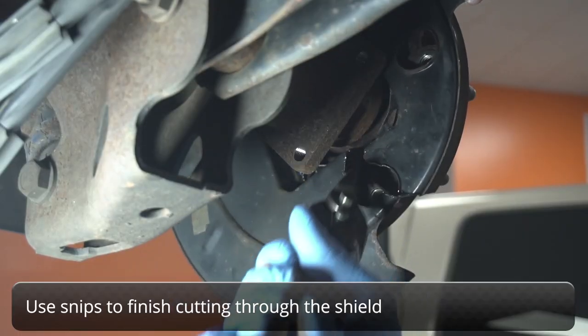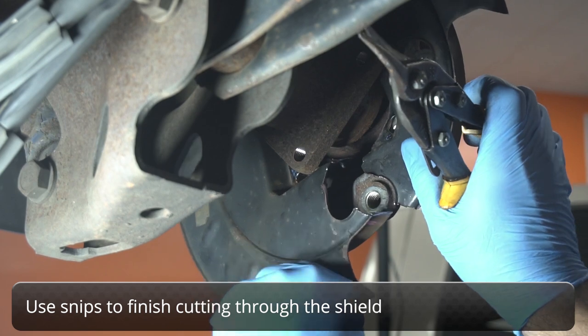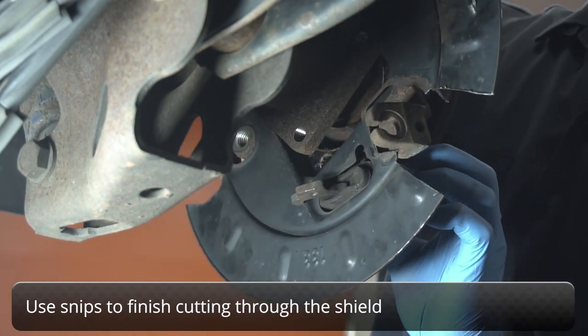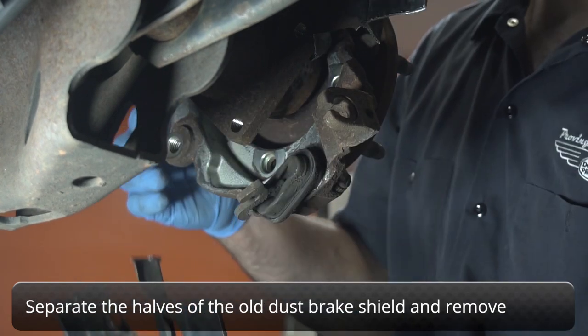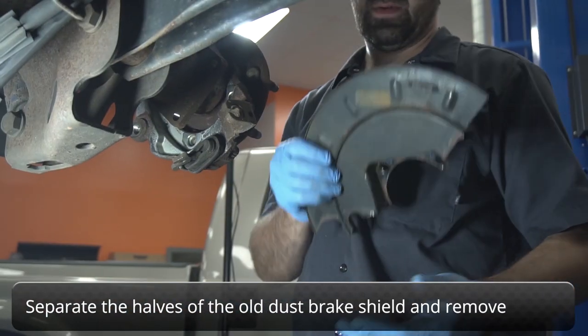Use snips to finish cutting through the shield on the back side. Separate the two halves of the shield and remove them from the vehicle.